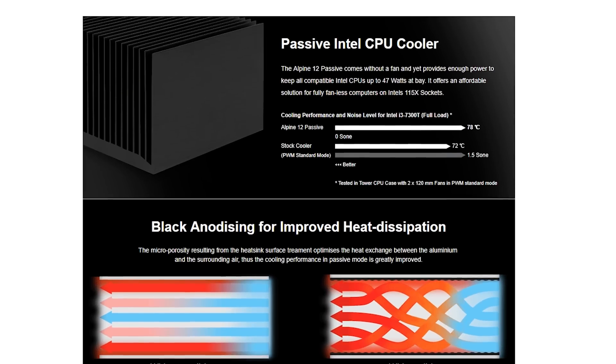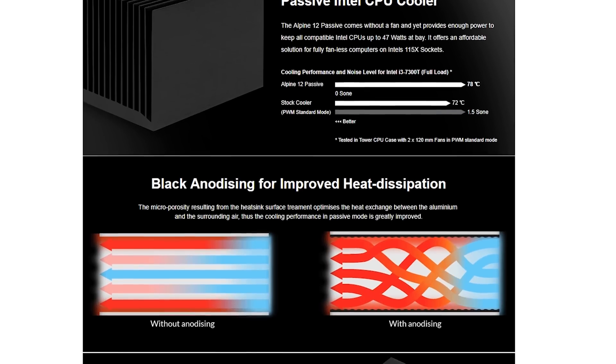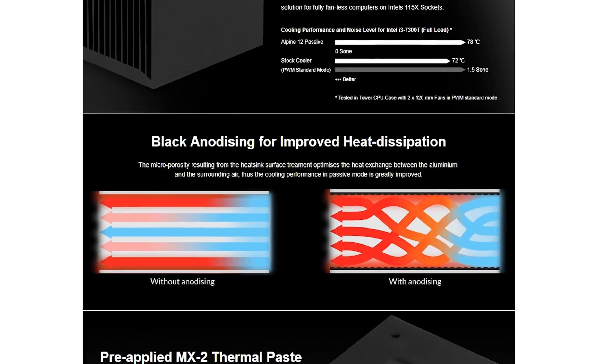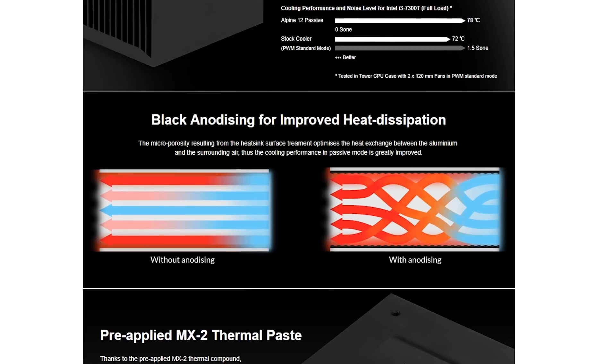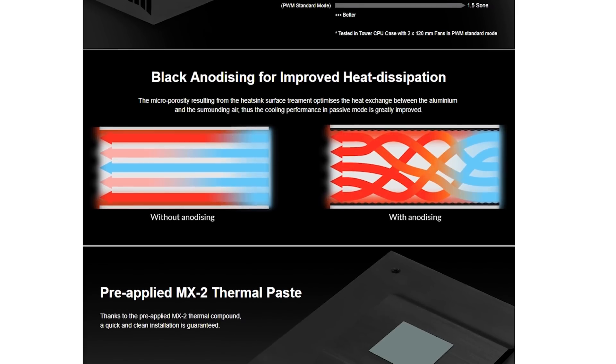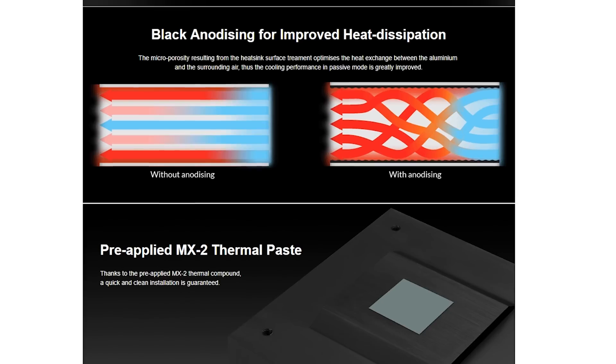Arctic claims the anodization process of the black coating actually helps with cooling — looking at their graph, instead of straight lines you get curved lines that supposedly improve thermal performance. Unfortunately I don't have the last-generation cooler here for a direct side-by-side comparison, but it is supposedly better.